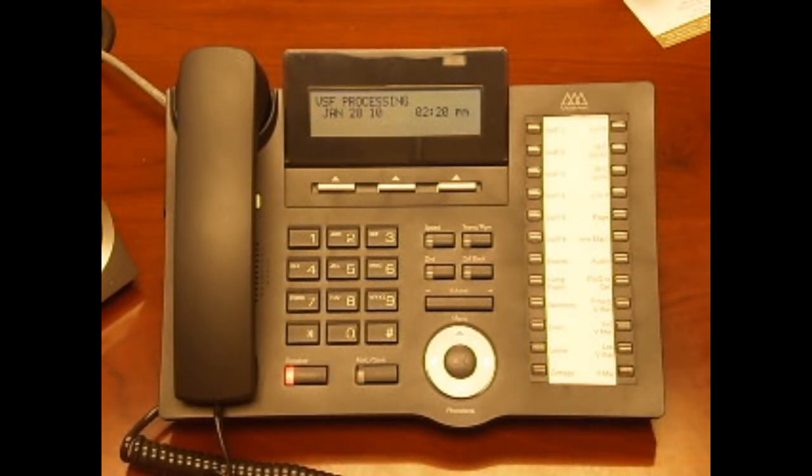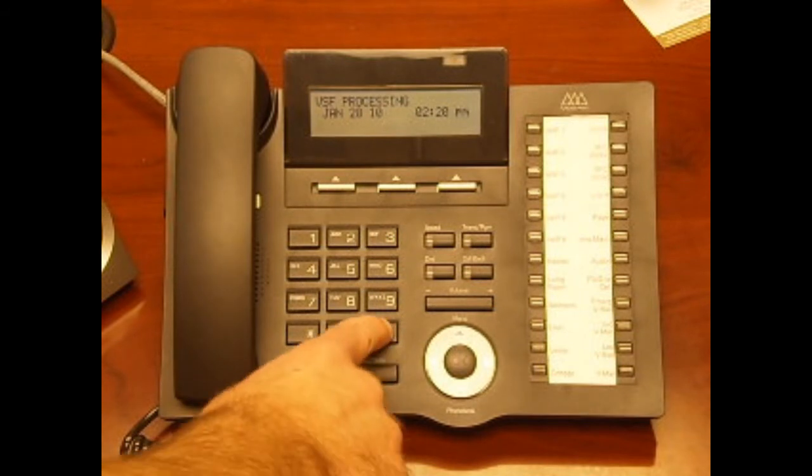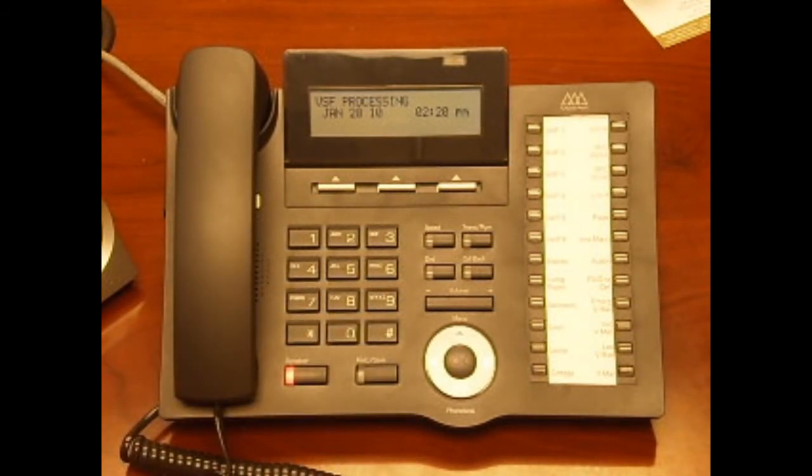For example: "Hello, this is John Smith. I'm either on the phone or away from my desk. Please leave a detailed message and I will return your call promptly." Congratulations, your mailbox is now set up and ready to use. Hang up or press the speaker button.